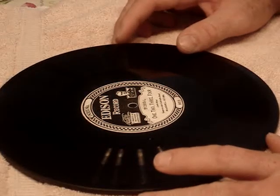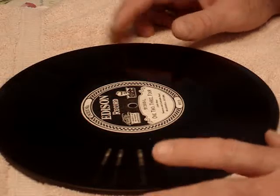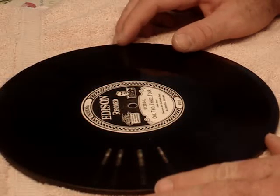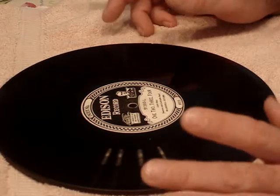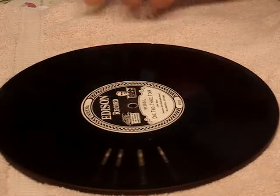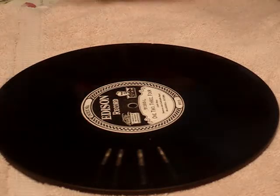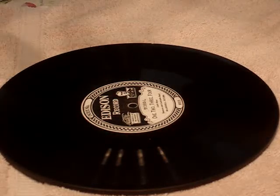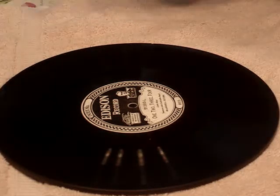I've had a request from YouTube and a couple questions on how to clean Edison records, especially the diamond discs. This is for those viewers that requested this. The materials I find that Edison used and recommended are a soft felt cloth and regular rubbing alcohol — 70% isopropyl alcohol works well.